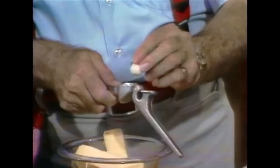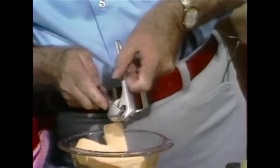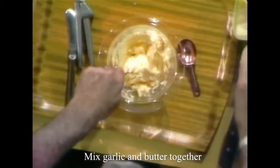I put that on there like that, press it on. I don't want to lose any of that because it's all good. Now you notice that I'm just mixing that up, getting that mixed up like that. In here,